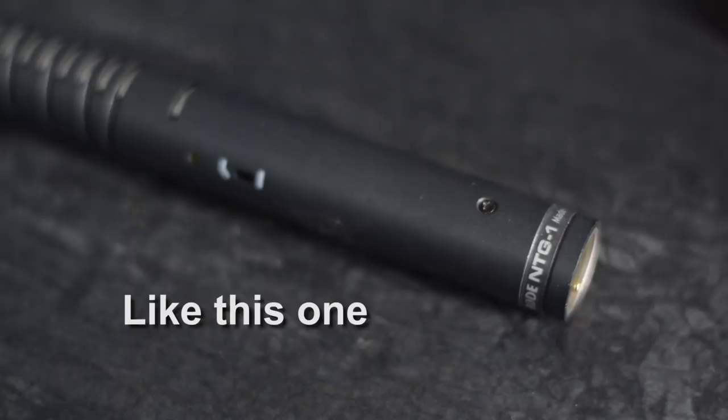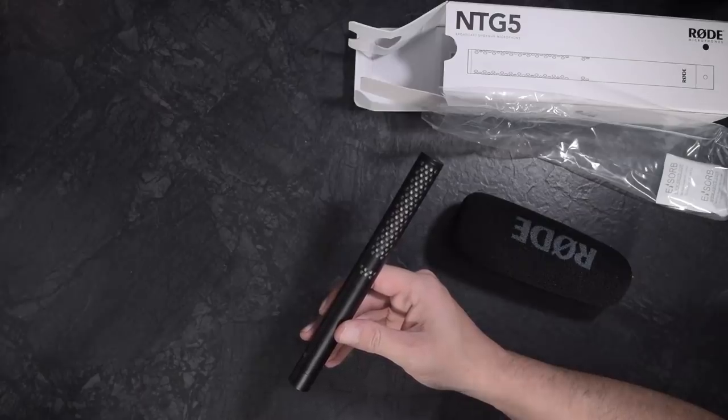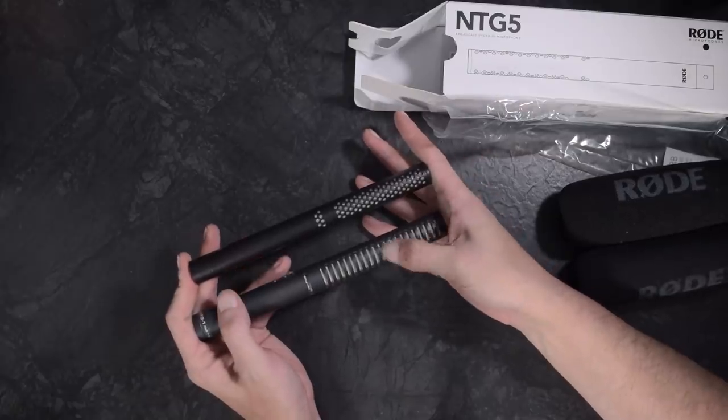Probably the biggest difference between the NTG-5 and many of Rode's other shotgun microphones is the frequency response. Rode says the NTG-5 is designed to have a very flat frequency response for the most natural sound possible — good news for anybody who's experienced a somewhat bassy sound in Rode's other shotgun microphones. The audio in this video has been left completely unprocessed except to adjust the levels. Rode attributes this in part to the new circular ports on the interference tube instead of the slots seen on most other microphones, and it certainly does sound rather good.